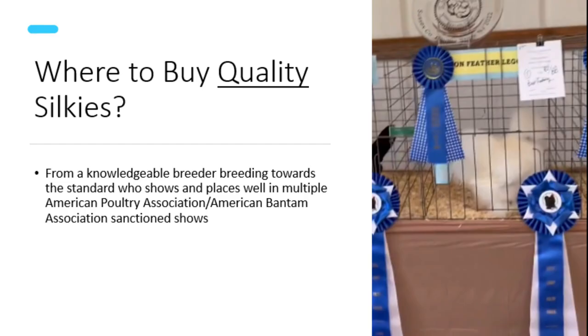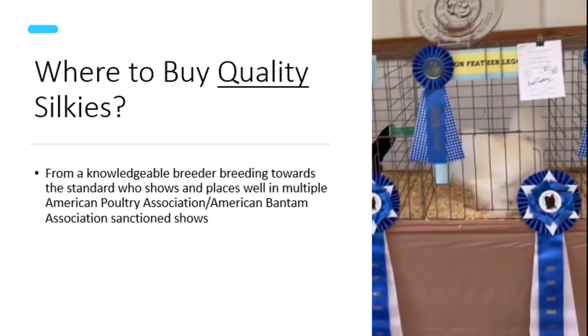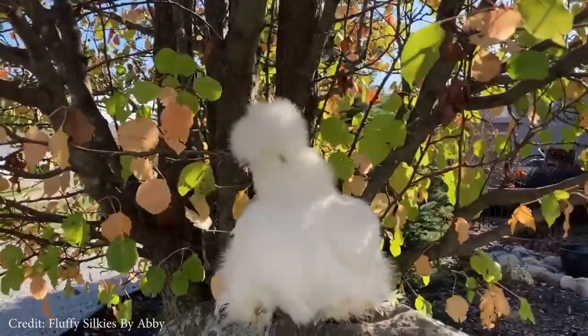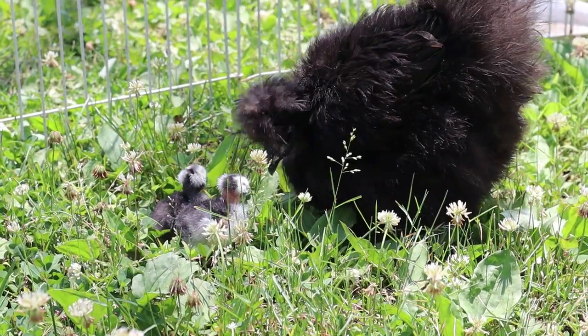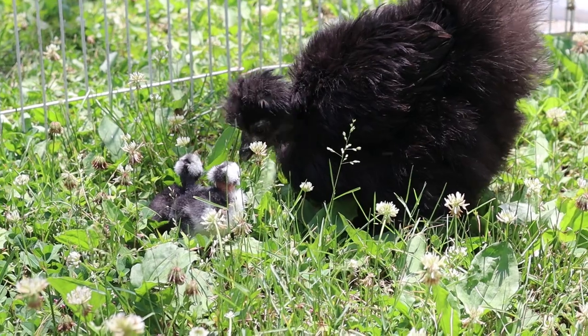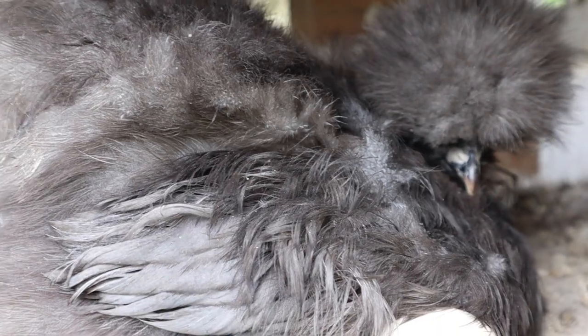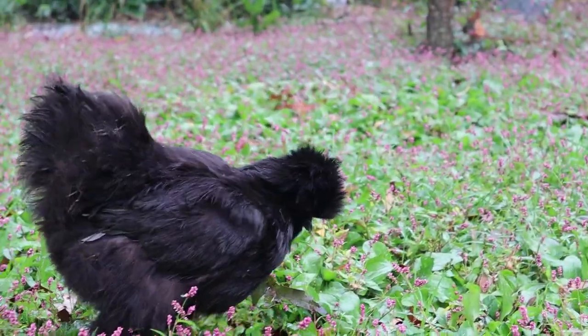All in all, the best place to buy quality silkies is from a breeder, as opposed to a hatchery or farm supply store — but not just any breeder, but one that knows and breeds towards the standard of perfection and shows in American Poultry Association and/or American Bantam Association sanctioned shows. I hope with all this information I haven't scared you away, because once you get all the building blocks together, silkies really are a fun breed with a fun personality. Although they can be fragile at times, with proper care and attention to detail, silkies can live just as long, if not longer, than any other chicken breed out there. Overall, they make very good sitters, great moms, and are a lot of fun to raise. Thank you so much for watching.